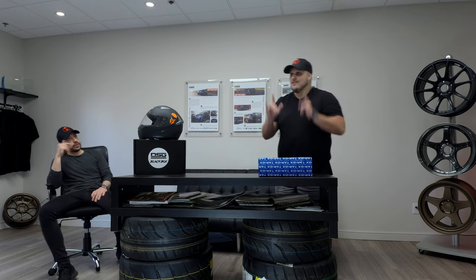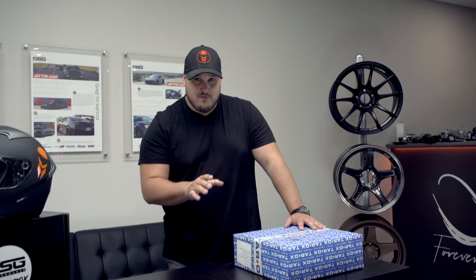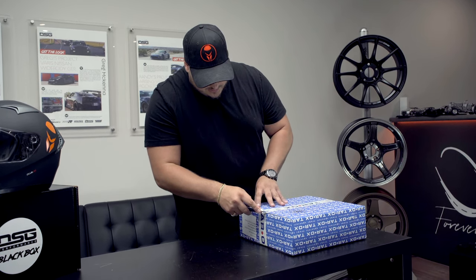I have my boy Andrew here with us. What's up buddy? What's up guys? So we are gonna be starting with the unboxing of the Tarox brake kit and then we have a little something for you guys at the end of the video that you'll want to see. So stay tuned, do not go anywhere. We're gonna start the unboxing here.